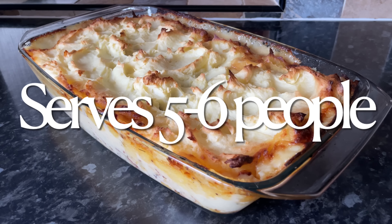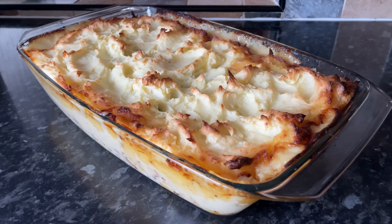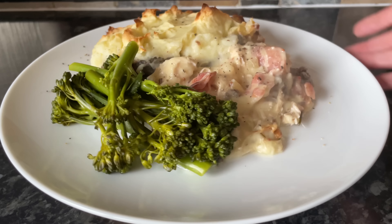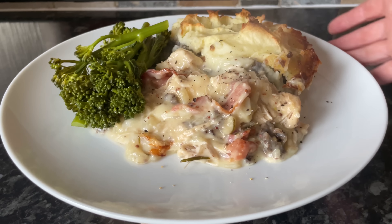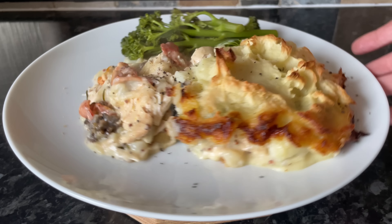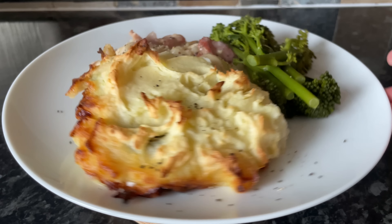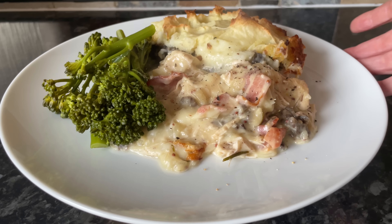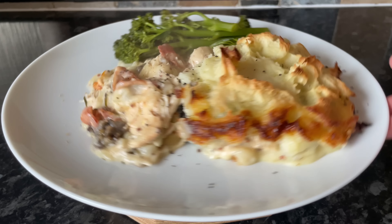we've gone with mashed potato because it just goes so well with that creamy chicken stew. It's a lovely savoury white sauce made with chicken stock, onion, garlic, rosemary, cream, smoked bacon, a layer of haggis, and then a layer of mashed potato. You can top this with grated cheese, but I think it's just great the way it is.